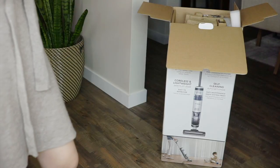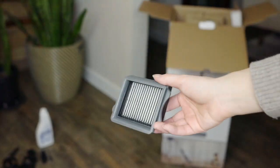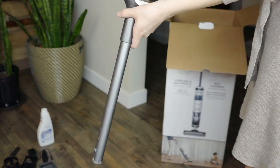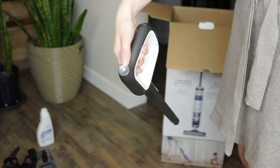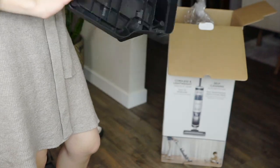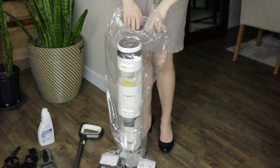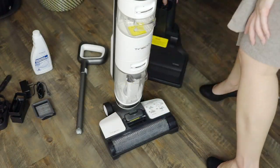In the box of the Tyneco iFloor 3, you'll find a securely packed device, a quick start guide — which I love — a bunch of cleaning tools, two HEPA filters, a full-sized bottle of hard floor cleaning solution, a handle that clicks on, as well as a brush roll that's already loaded into the device itself. Finally, you'll find a charging dock and plug.